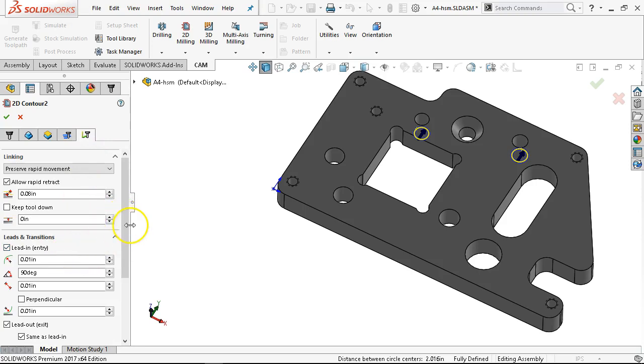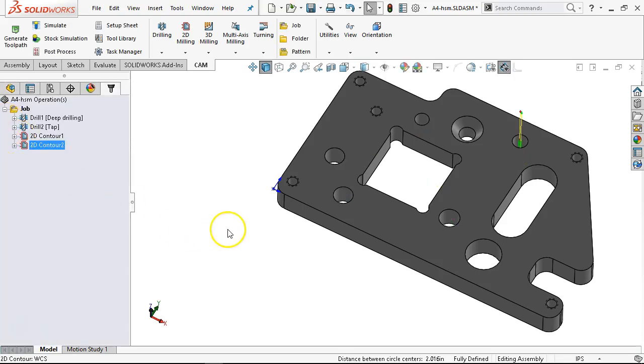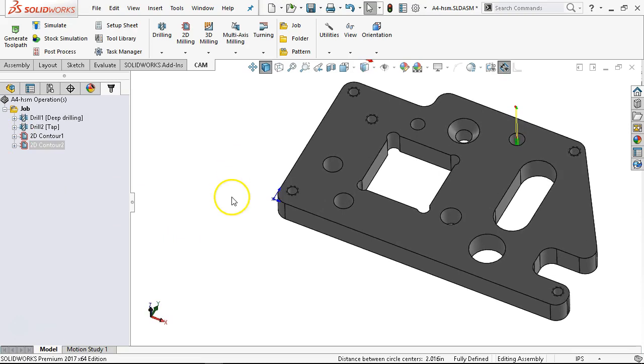On the ramp for this one, maybe we'll slow it down to 50 thousandths or 10 degrees and be able to see the difference in the helix. Then one more — we'll do the last one with the bore.